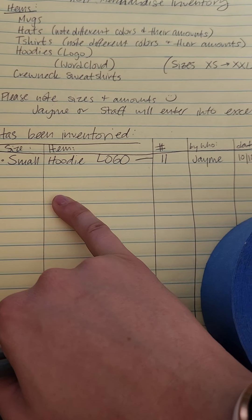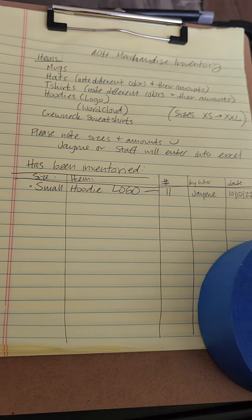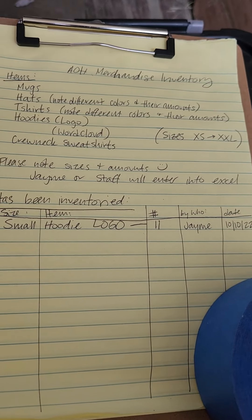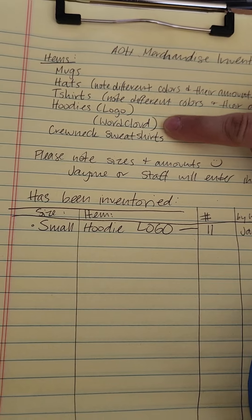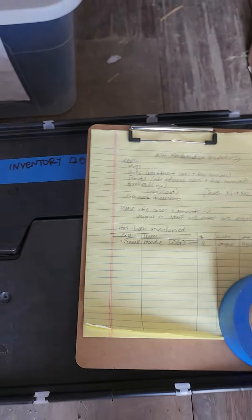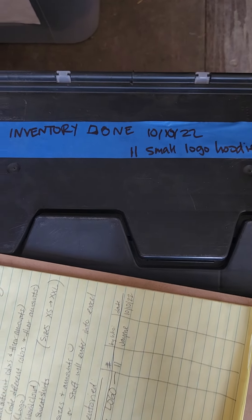If there was an American flag hat, I would write 'American flag hat' and the number of how many we have. T-shirts we just have different colors — they all have the logos on the back. Hoodies have a logo and word cloud, and then we have crewneck sweatshirts.